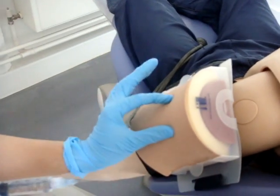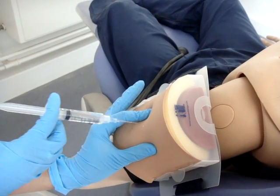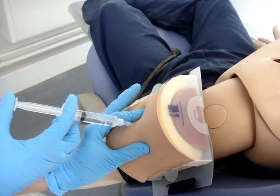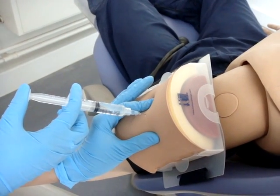Squeeze or stretch the skin — this helps tighten the muscle. Insert the needle two thirds into the muscle. Aspirate to ensure it's not in a blood vessel. Inject the solution slowly.